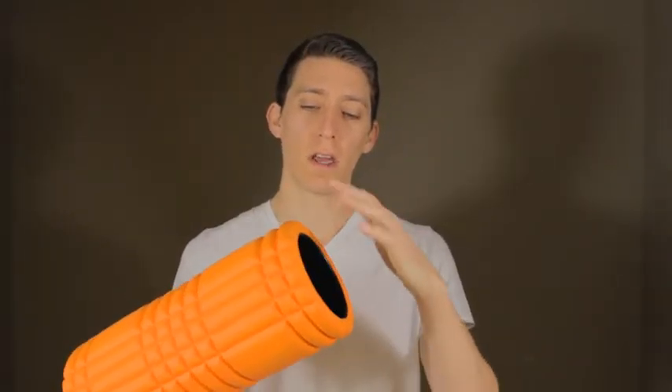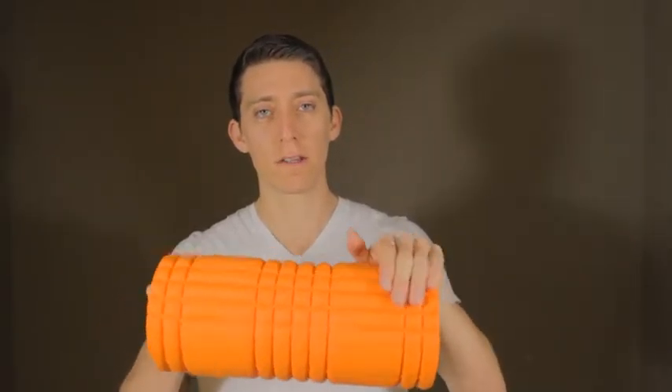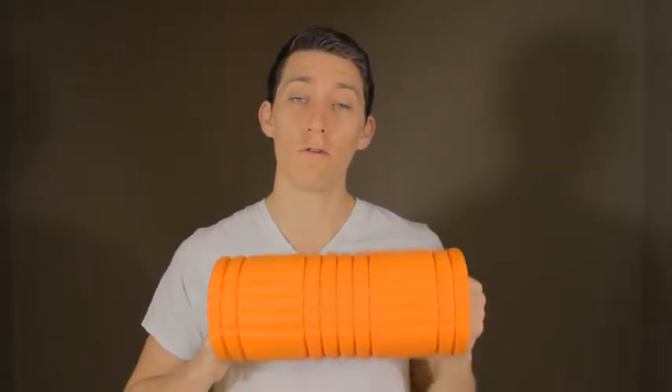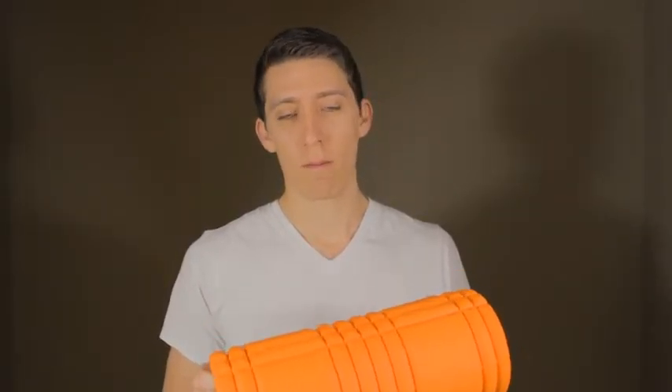The reason I like this is because I can put my hand in here and control the foam roller. All the other ones that are solid, I don't have that control. If you bought my program Ground Zero, you know how I use it. Is there a better one? Yeah, probably — the foam here is a little too soft.